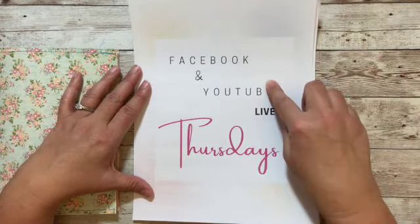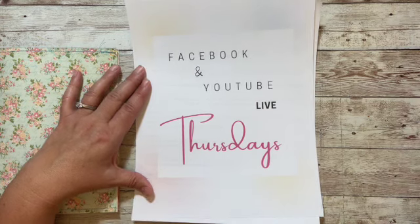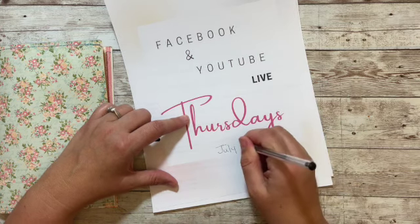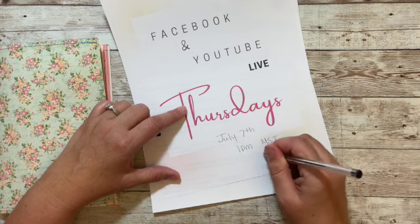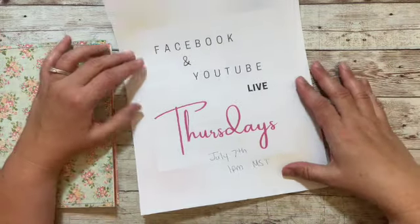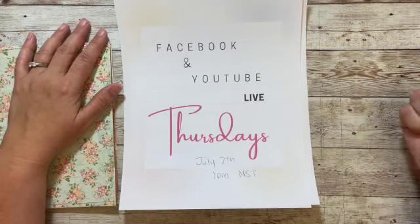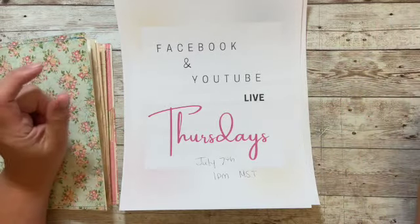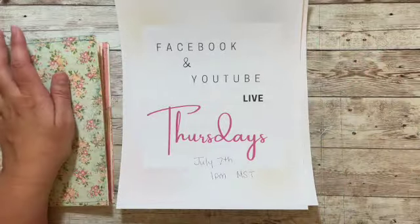I'm going to try doing Facebook and YouTube lives every Thursday starting July 7th. I'll be on at 1 p.m. Mountain Standard Time, which is 1 p.m. Arizona time. I'll aim for an hour or two — it will probably depend on the week. We'll see how it goes and how my kids' schedule looks come fall. It may or may not change, but over summer this seems like a good day and time, so we're going to give it a try.